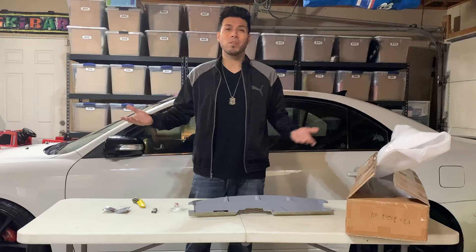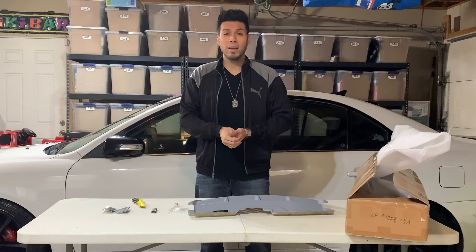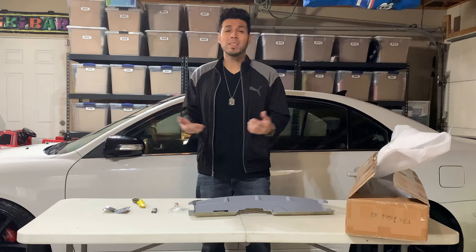In my previous clip I was talking about working on my headlights — the V3s. I have V2s right now. I'm going to take nice photos and put them on my Instagram. Follow me at Number NYC on Instagram. I'm going to sell the V2s cheap since I don't need them anymore. The V3s are going to be installed probably by March.